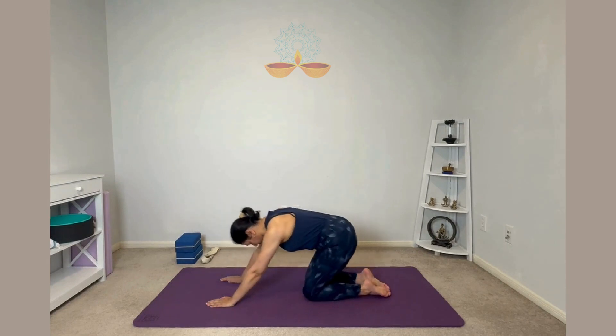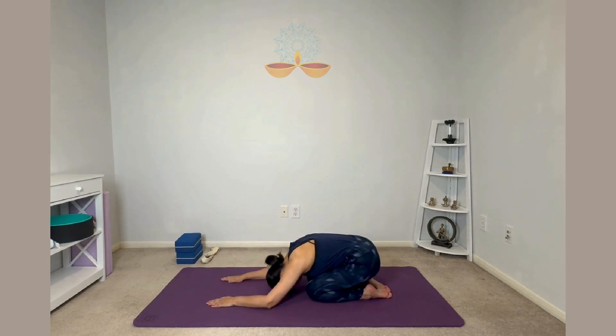Inhale, come to the center, relax. Take a couple of normal breaths. You can rotate your wrists clockwise and anti-clockwise to release any pressure that you might be feeling.